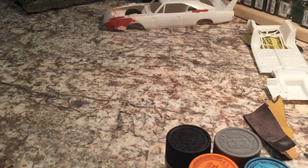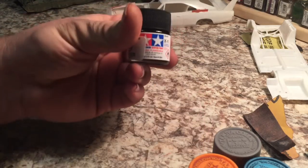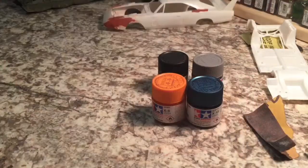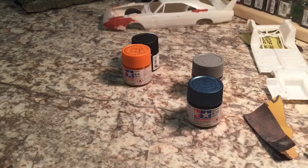I've got the body fill second coat drying on the charger. I decided I would take a minute and talk about Tamiya paint. I don't have many colors — there's a couple that aren't even mine, but I've got them sitting here.